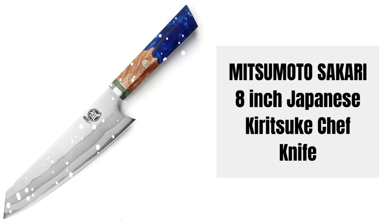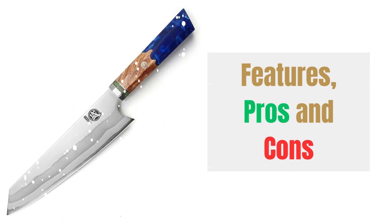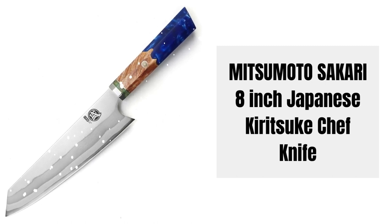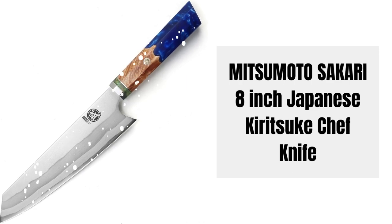Hey there! Welcome to Knife Solution. Discover the Mitsumoto Sakari 8-inch Japanese Kiritsuke Chef Knife Set Review, highlighting its features, pros, and cons. This knife set offers superior quality and an elegant design, making it a must-have for any kitchen. Join us as we delve into the details of this exceptional set.